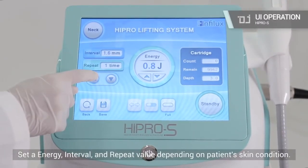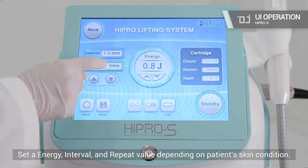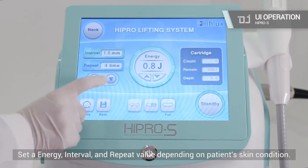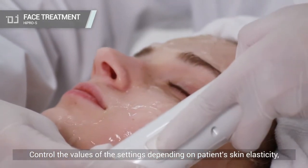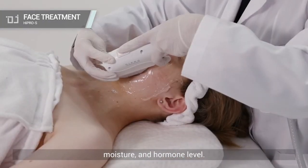Set an energy, interval, and repeat value depending on the patient's skin condition. Control the values of the settings depending on the patient's skin elasticity, moisture, and hormone level.